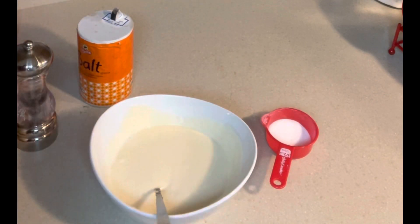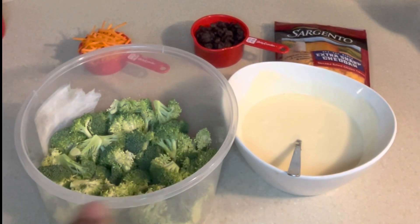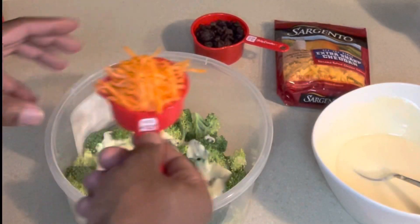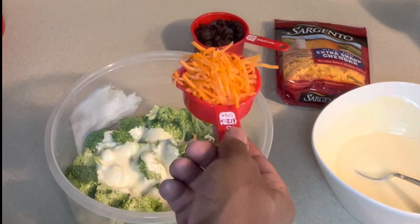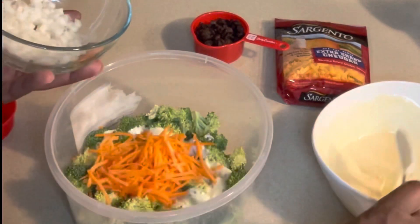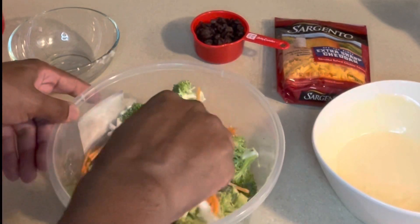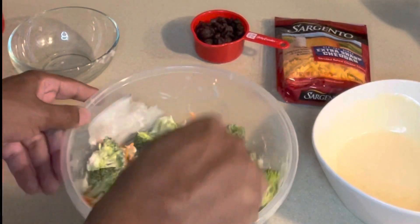Now we're going to get everything mixed together. We have our broccoli right here — start adding the sauce to the broccoli mixture. You don't have to add it all at once; adjust based on the ingredients you enjoy the most. I have one quarter cup of carrot shreds, which is definitely important to the dish because it adds texture, crunch, and another level of sweetness. I'm going to add the onions as well — how much you use depends on how much you enjoy onions and carrots.